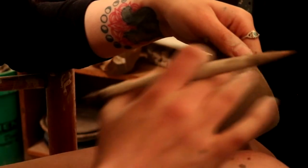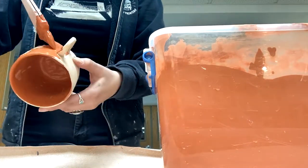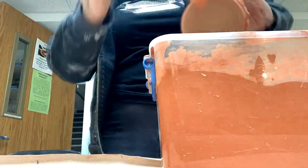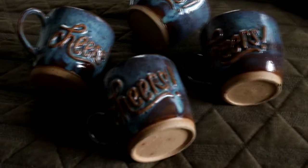I forgot to film it, but I fired the piece and then went over the letters with wax so that the glaze would not stick to the raised letter part. Then here you can see I am glazing the piece — I did two layers of Blue Rutile by Amaco and two layers of Textured Turquoise, and then I fired them once again. This is what they ended up looking like. I'm pretty happy with them. I really like the blue with the brown of the clay. They all look similar enough that they match, but they all have a unique flair.